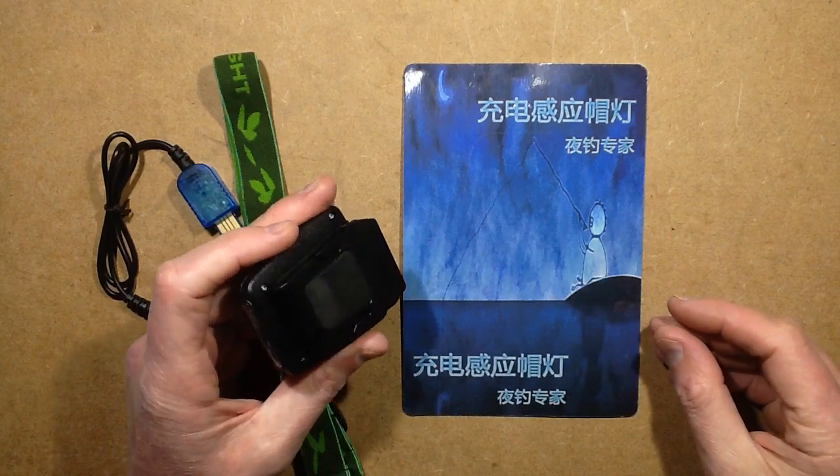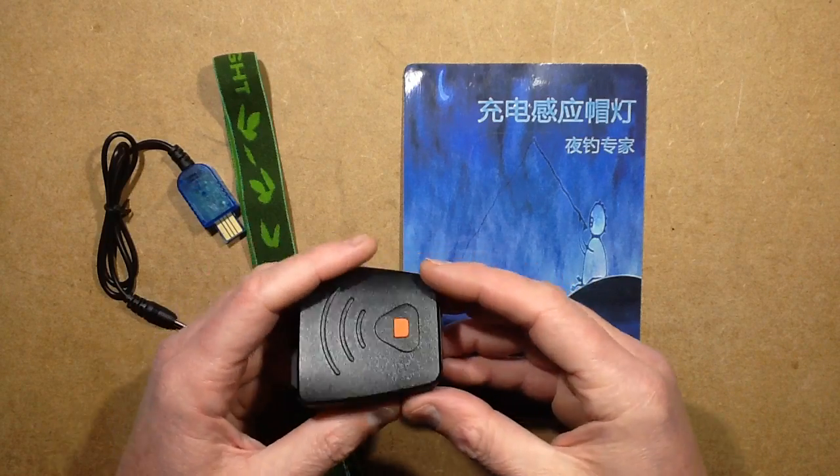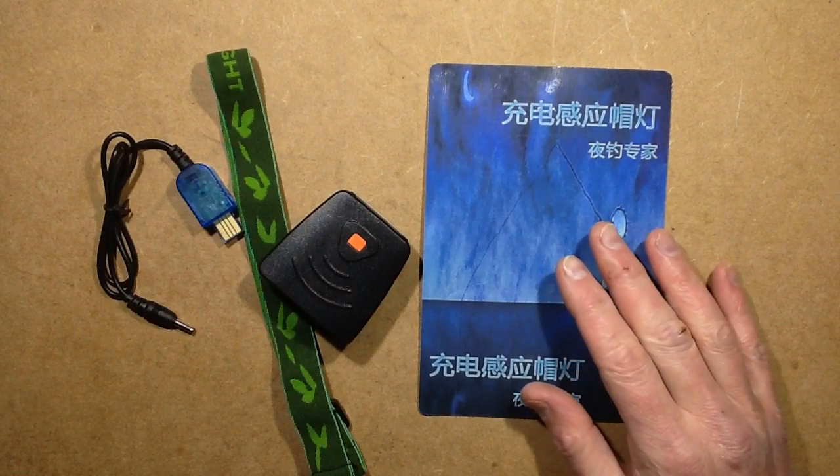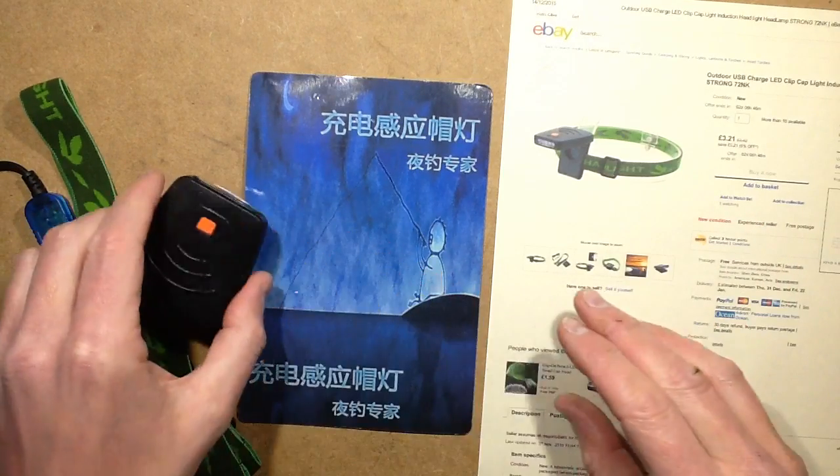This is a fairly common LED head torch on eBay. It's designed for clipping on to a baseball cap or with a headband, and it's very good.